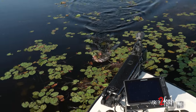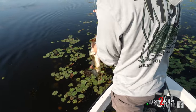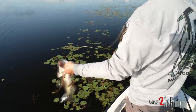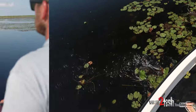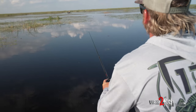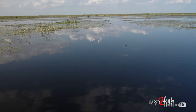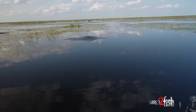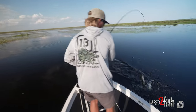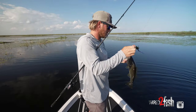That's why we use 65-pound test — to get them out of there. Another nice fish. Just another male. Them females have got to be around here somewhere.